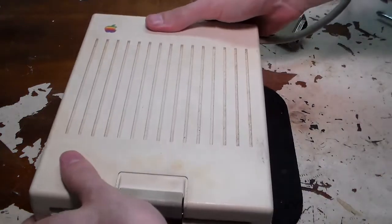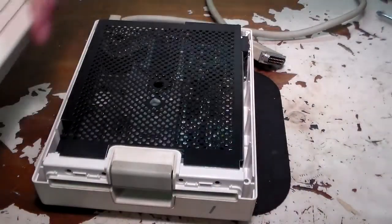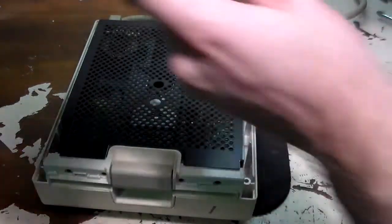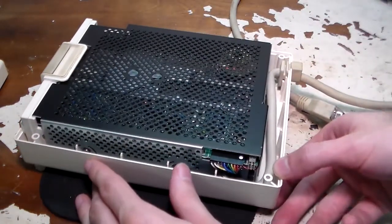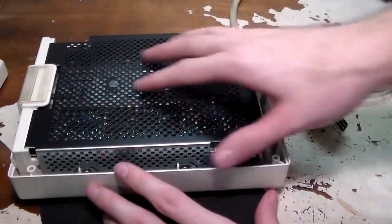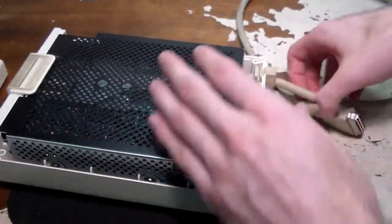Let's flip this thing over and the top should lift off. There we go. There's no vents on top — this is just for looks, honestly. And the disk drive here, it looks like it's just one unit. There's no controller board separate — it's all kept inside the disk drive. Let's take this grommet out here and see if we can get this thing out.